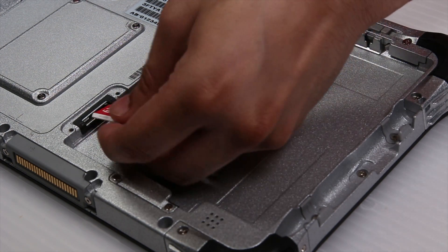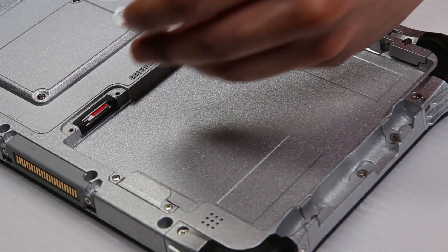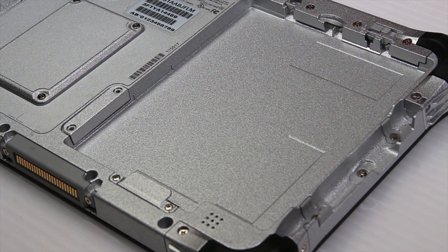With the cover off, insert the SIM face up in the slot. Now reattach the SIM cover and put back the battery.